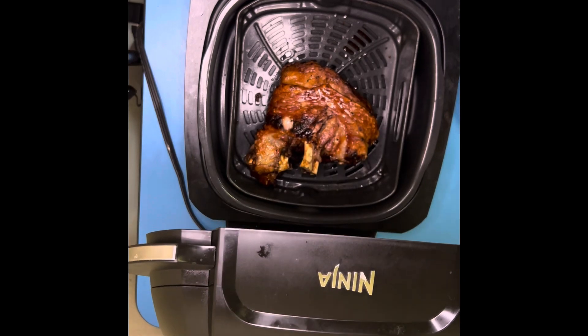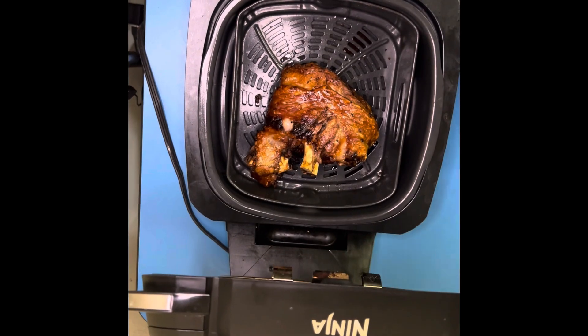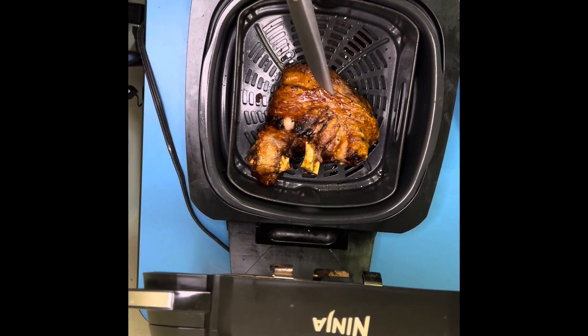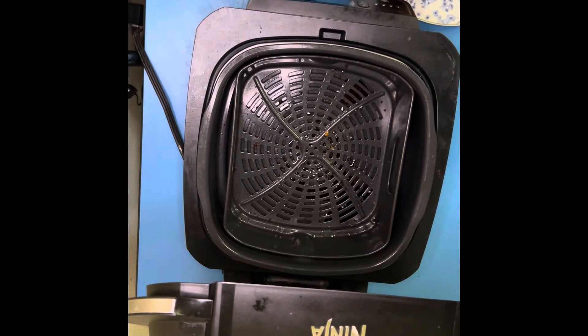This way we avoid oil splatter. After 15 minutes it looks like that, and I flip it to the other side, then cover it for about five more minutes. Our crispy pata is ready — it really cuts down cooking time and it's very good. Thank you for watching!